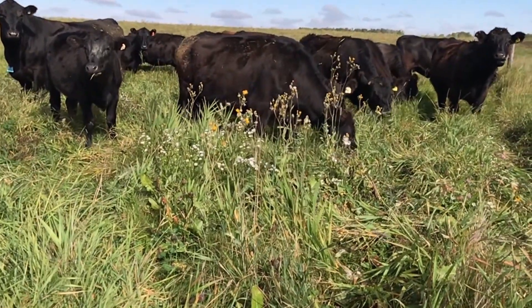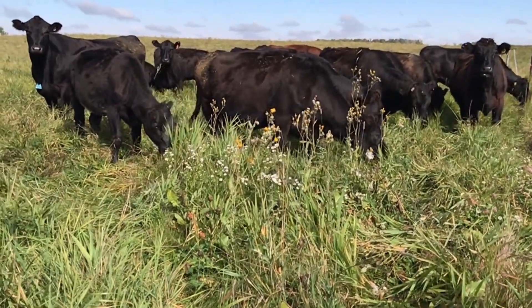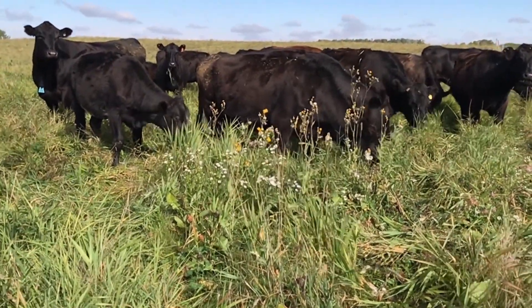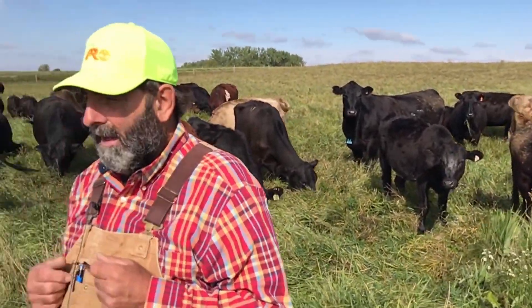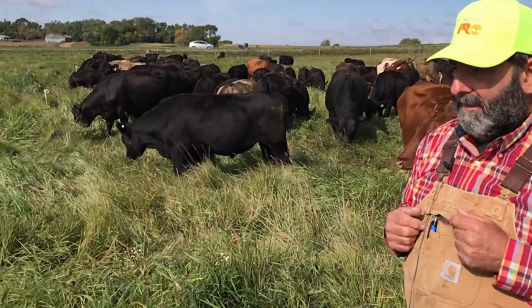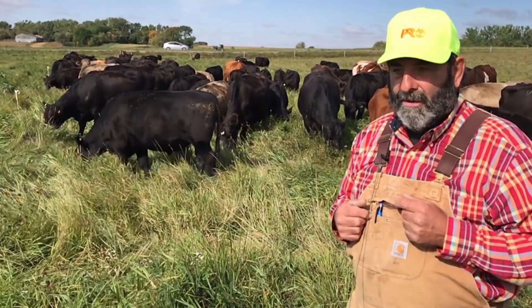They need to be moved every two days at the minimum, but if you move them twice a day like we're doing here, it works by far better. It's a little more labor, but you get maximum cattle performance and maximum pasture performance.